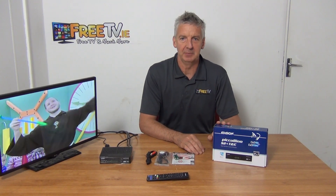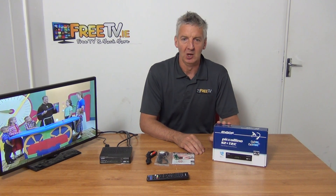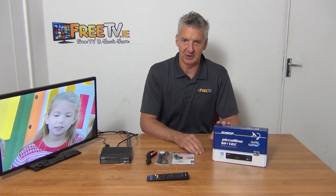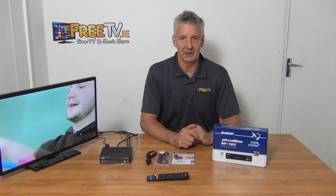I have in front of me the Odyssean Piccolino S2-T2 Combo. It's available directly with free delivery from FreeTV.ie. There are two basic options: you can buy it non-programmed, or you can buy it pre-programmed with the UK channels on it.